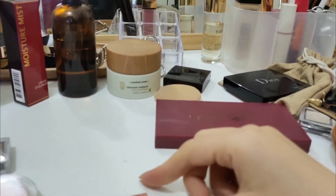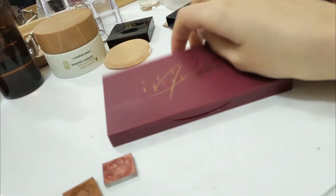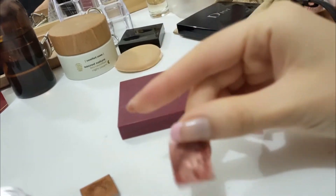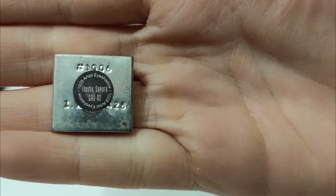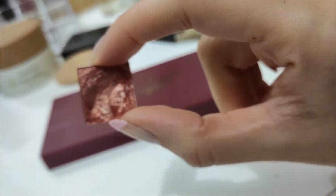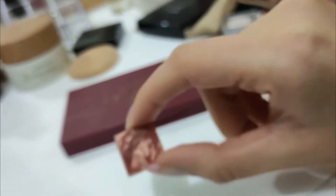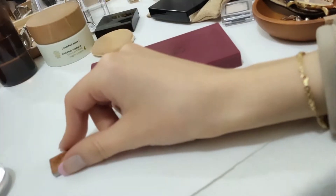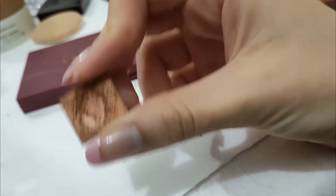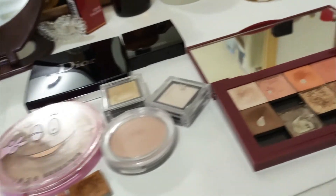These are two eyeshadows that I'm going to be decluttering. I had taken them out of the palette they came in, which is the 1028 artist palette. This pink shade — Flashy Sakura — I'm ashamed to say it's over four years old, so it's time to let it go. It's a metallic shade and the metallic just doesn't transfer anymore. And then I have this shade called Honey Copper — it's more of an orange tone and it doesn't flatter me at all, so we'll be letting that go too.